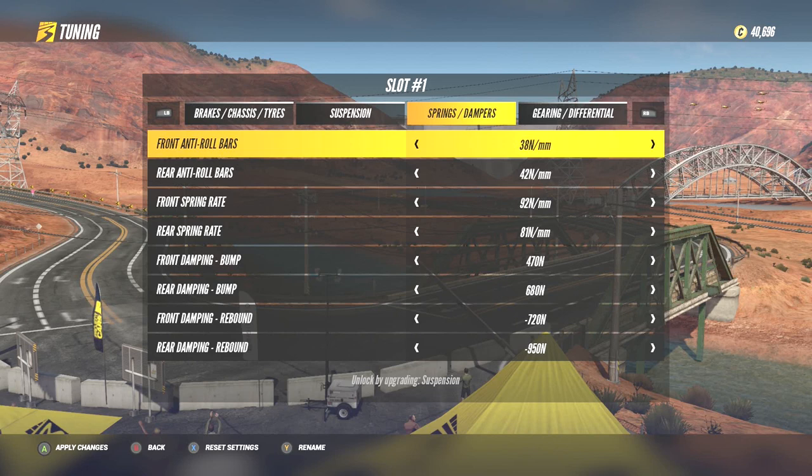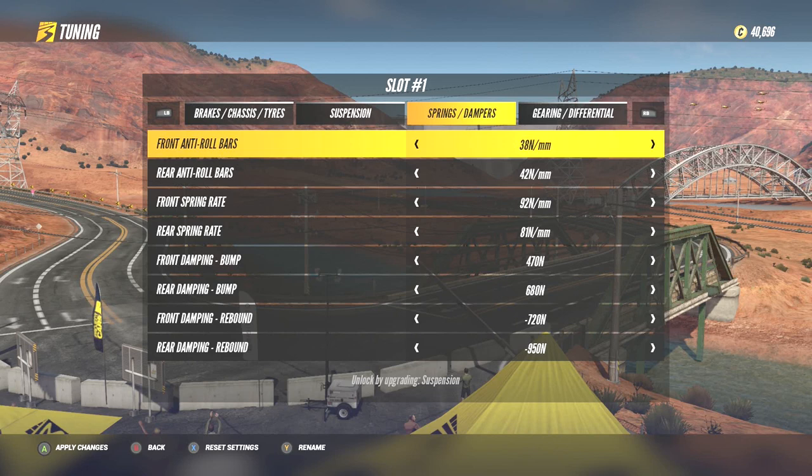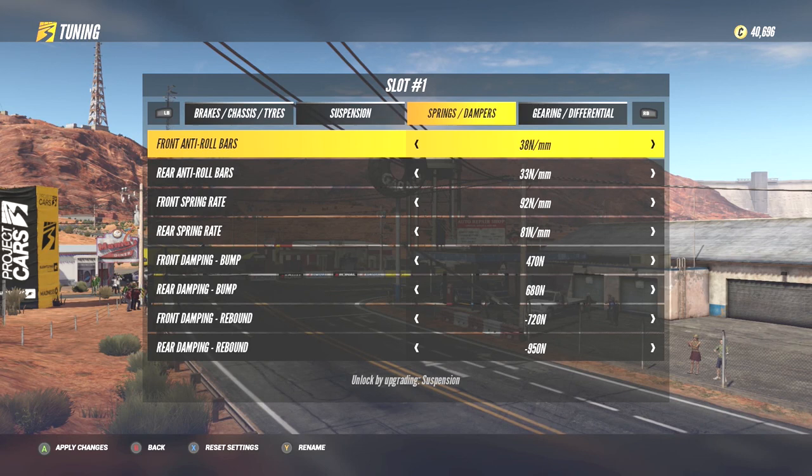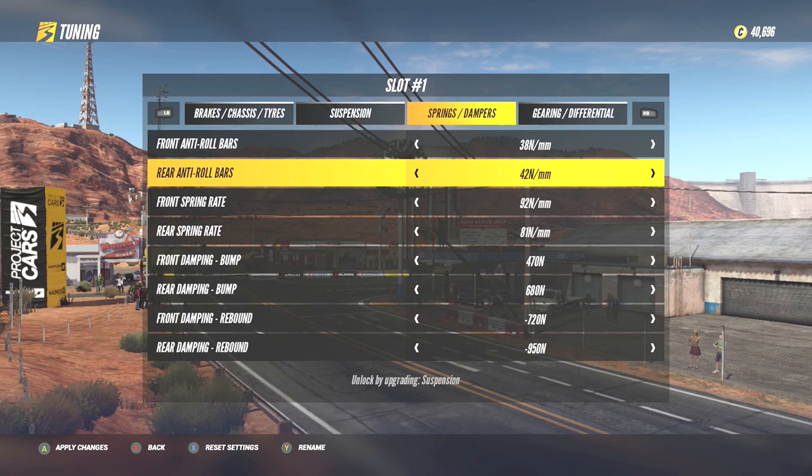You should always give yourself some time to experiment with this, along with whether you have both anti-roll bars nearer the softer end or the stiffer end. This can vary from car to car, not to forget which track you are testing the car on, so try different settings until the car feels consistent and comfortable with your steering inputs.